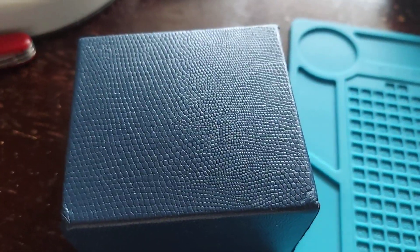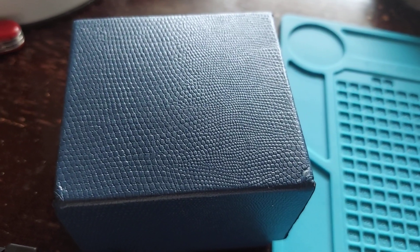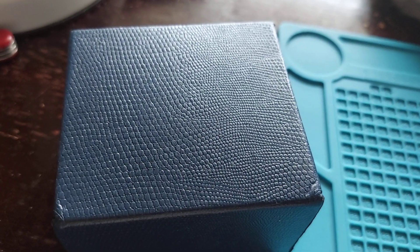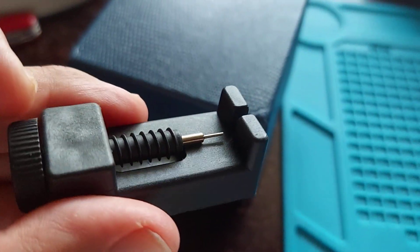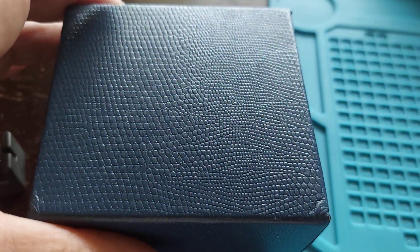Welcome back to the unboxing and watch review. Here we have a Platen, and this one is one of their best sellers. This is the Speedmaster Snoopy homage. It comes with a box and a link removal tool. Let's check it out.